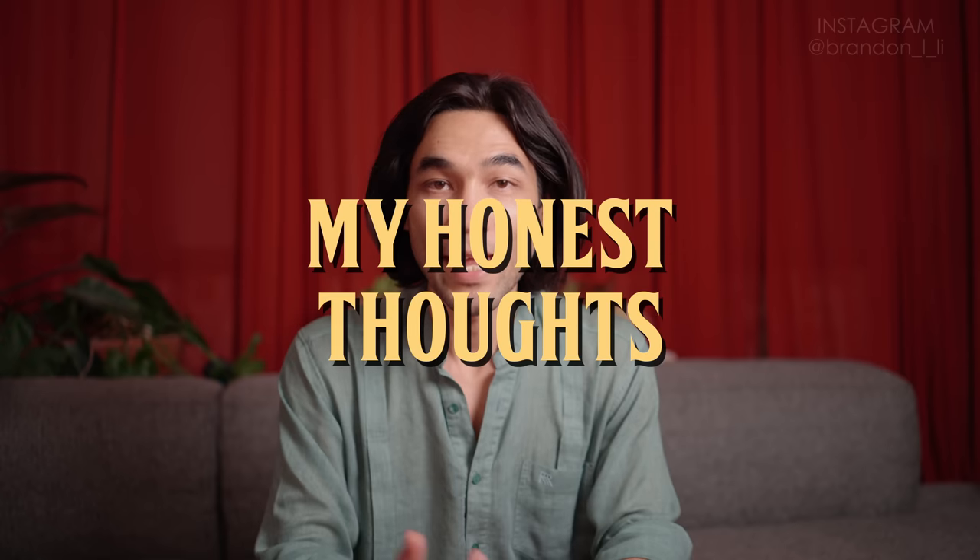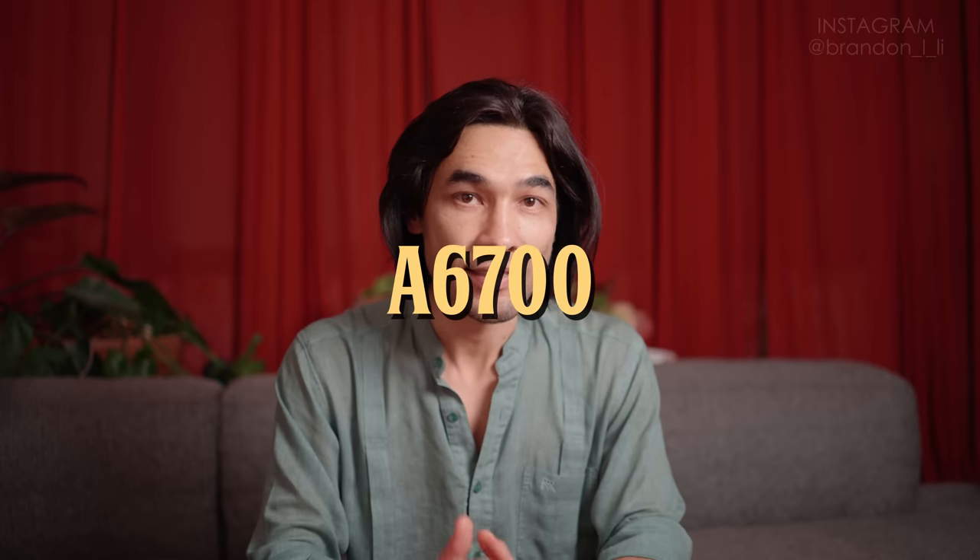Now I'm back home and I just want to give you a few of my honest thoughts about the a6700, the 70-200 lens, and the ECM-M1 microphone. This isn't a sponsored video by Sony — you will be getting my unfiltered thoughts here, even though I only had a few hours to play with each of these pieces of gear. My overall feeling about this camera is that it is a photo camera that's also a pretty decent hybrid, but I wouldn't call it a video camera.